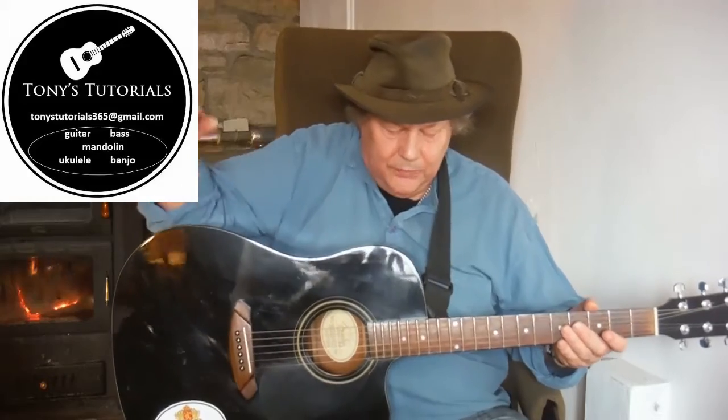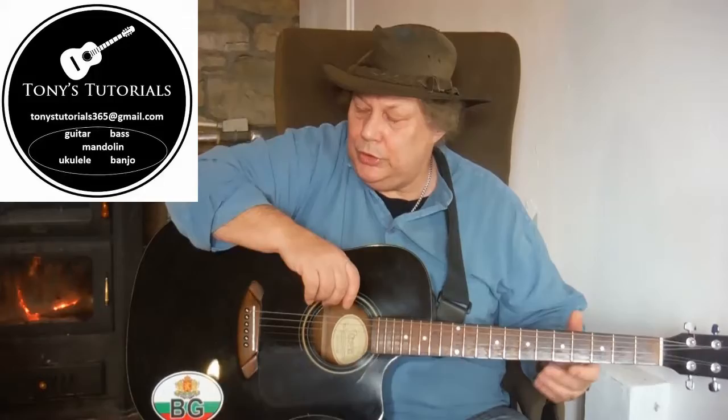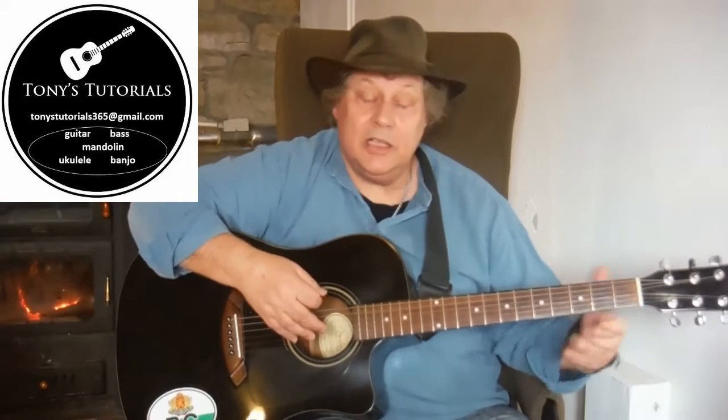Hold the guitar slightly with your right elbow. This is something that people don't normally tell you about, but the more you can control the weight of the guitar with your right arm — even though you're going to be strumming — the less pressure you put on your left hand when you're fretting the notes you have to play.